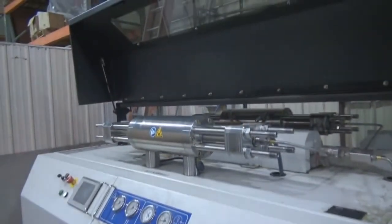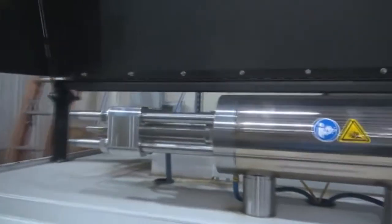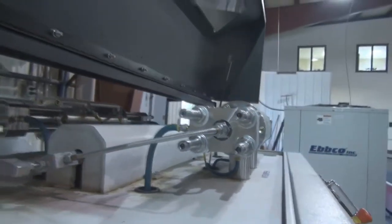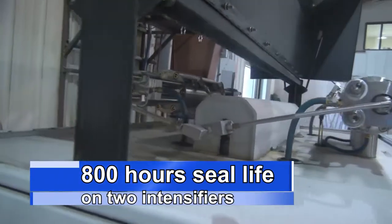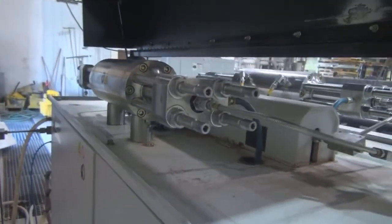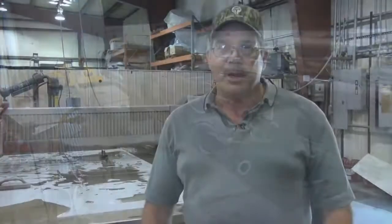From what we're seeing with the KMT Pro 3, every 500 to 600 hours I'll shut down and just rebuild my pumps. The original set we took upwards of close to 800 hours without failure, without bypass — cycling on two complete intensifiers with the 125 horsepower Pro 3. That's a big deal. You can almost look at it and know that you can put a slab on there with 16 to 18 hours of cut time and you're probably not going to be shut down because of a pump problem.